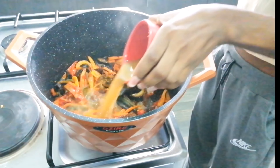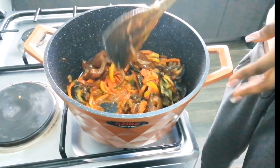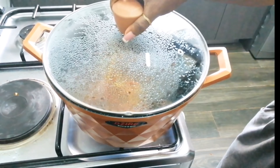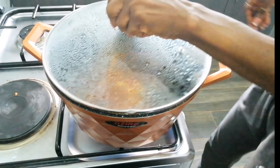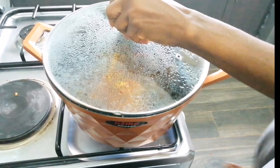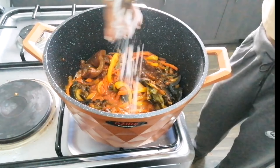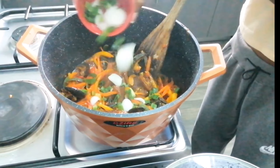I had to taste it because the stock is already spiced — I didn't want to add too much Maggi. I tasted the stock to know the quantity of Maggi and seasoning to add since it's already spiced. Lastly, I added my spring onion to add some fresh taste.